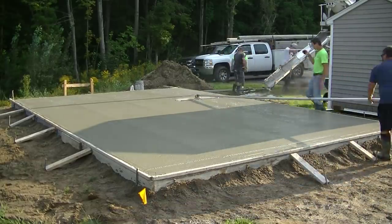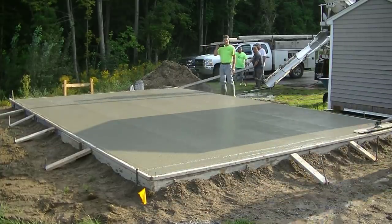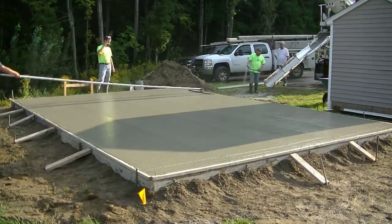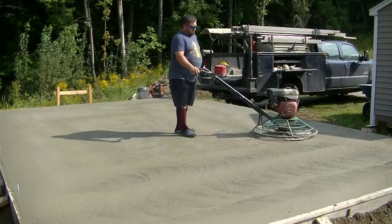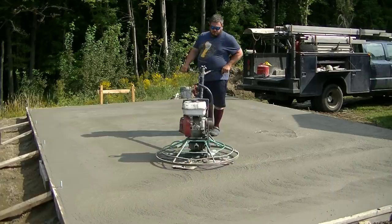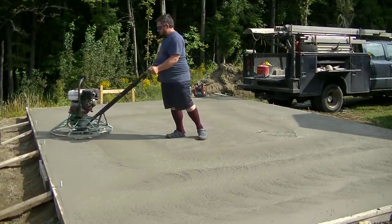We put some saw cuts in for joints to help control cracks. This mix is a 3500 psi mix with a mid to high range water reducer in it, which allows us to pour a nice loose slump so it consolidates really well, screeds really easy, makes bull floating easy, and helps minimize bleed water. When you pour on plastic you always get some bleed water that rises to the surface, especially in a shaded area — you can see part of this is in the shade, so we've got to deal with the bleed water a little bit.